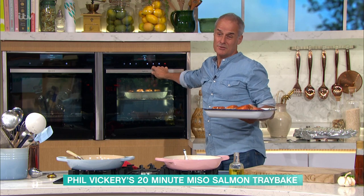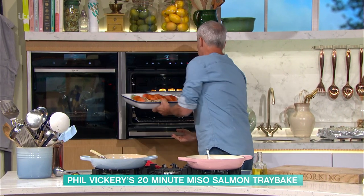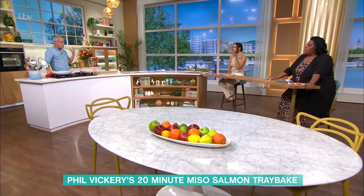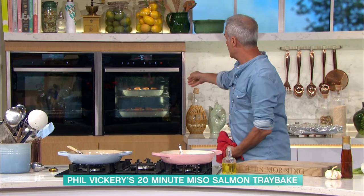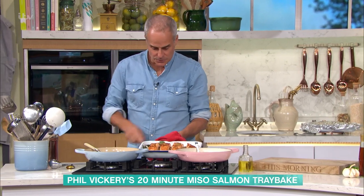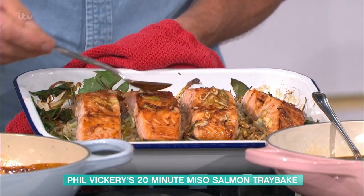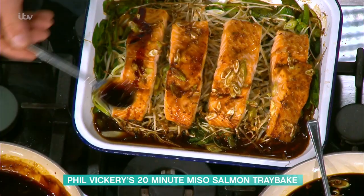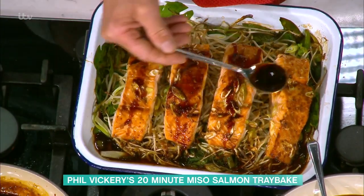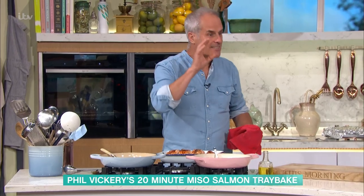This goes into the oven for around 10 minutes at 220°C, gas mark 7 - quite high, so it cooks really quickly. I've got one here which was put in halfway - it's been about 9 minutes and you can see it's starting to cook down. You can baste it with more sauce as you go. As I said, a little of the sauce goes a long way, and that glazing is what gives you that lovely finish.